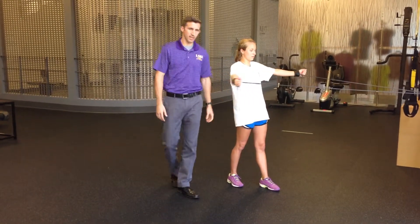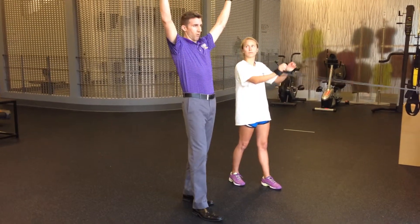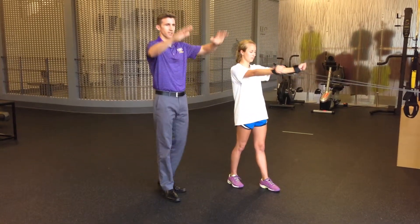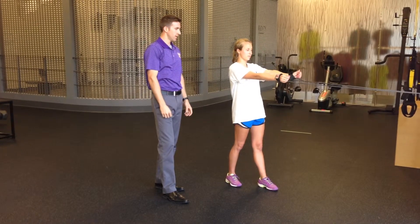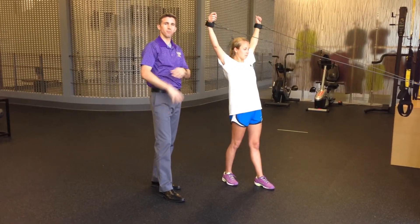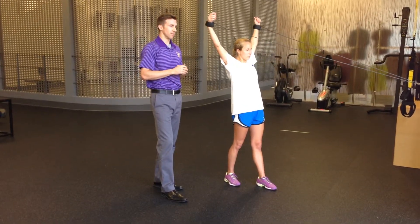The next one is a Y. She's going to make a Y shape, kind of pinching the blades down. Notice her hands are kind of relaxed — she's not gripping. Engaging the shoulder blade and then reaching up.